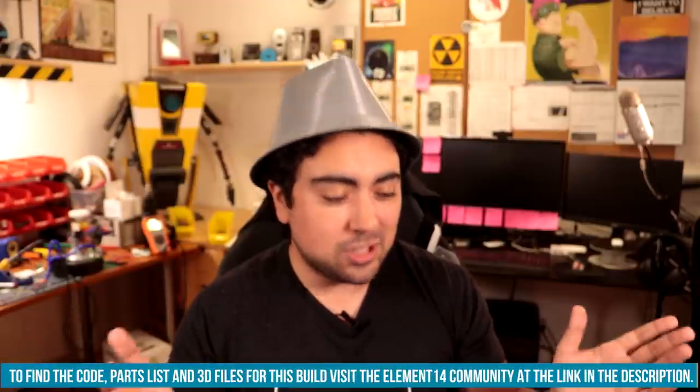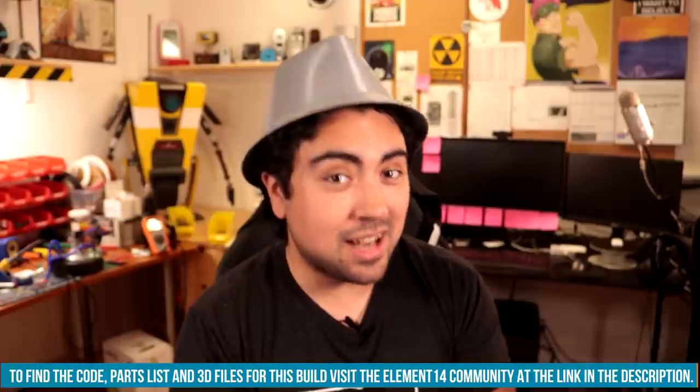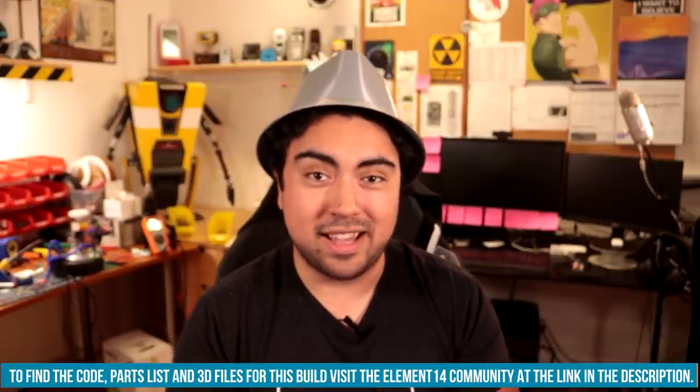I know I say this at the end of almost every one of my videos, but this is possibly one of my favorite things I've ever made. I totally feel like a kid again. I hope you guys enjoyed this video and it made your day a little bit better. If you'd like to make your own Inspector Gadget hat, go to element14.com/presents where you can find all of the details, 3D files, anything you want — or just ask me a question and I will gladly answer. That's all I've got for today. I'll see you guys in the next build. Take care.